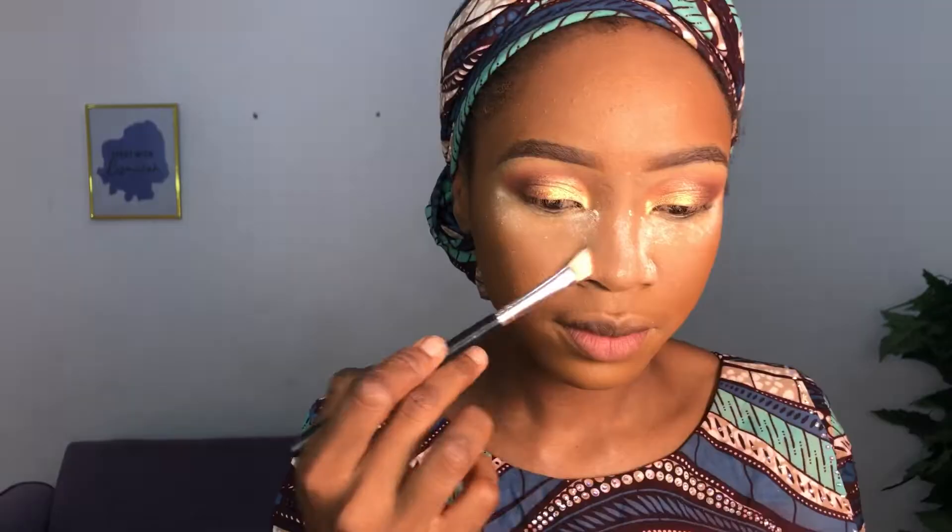Next I'm contouring my crease using a light brown shade. I start in a motion like applying cat liner, then blend upwards into my crease and add more product to intensify the transition color. Then I add a darker brown color in between the transition and the shimmery color at the edge of my eye. I blend the dark brown towards half of the eyelid without taking it all the way in. Finally I use a clean brush with setting powder to blend out the edges.